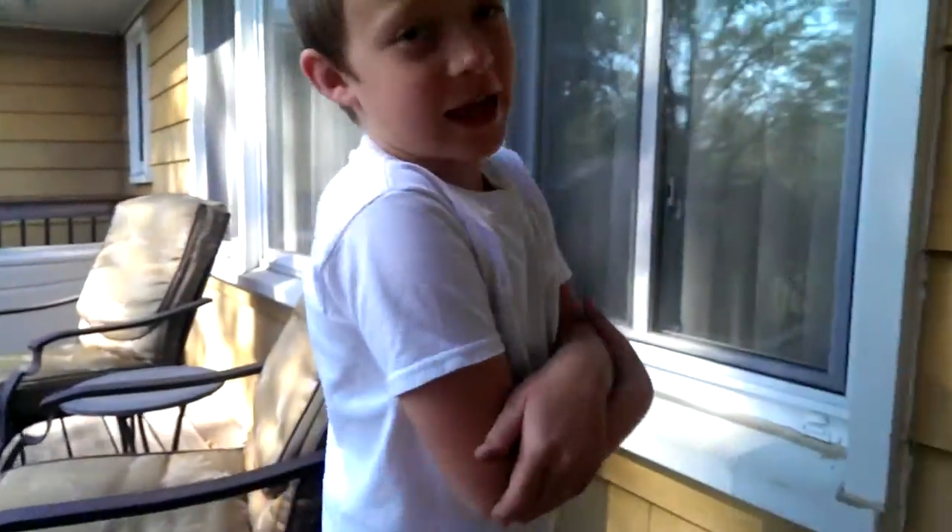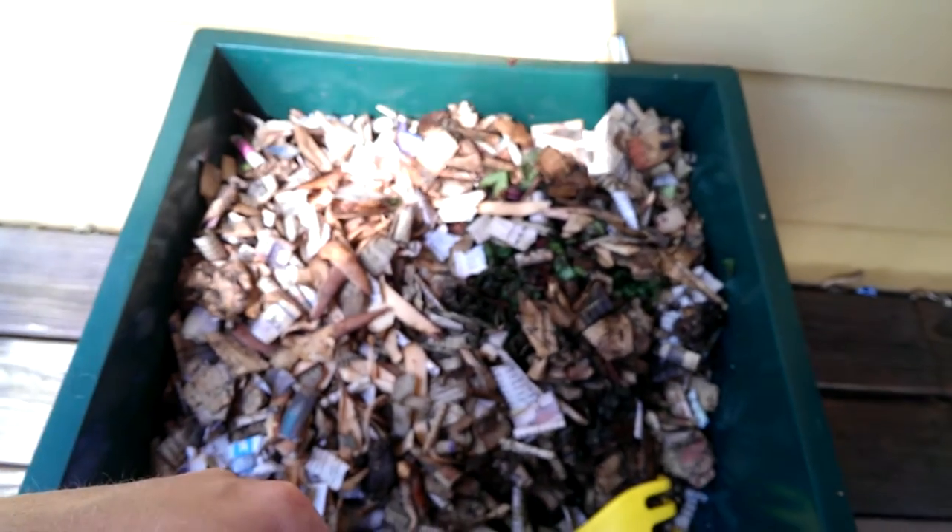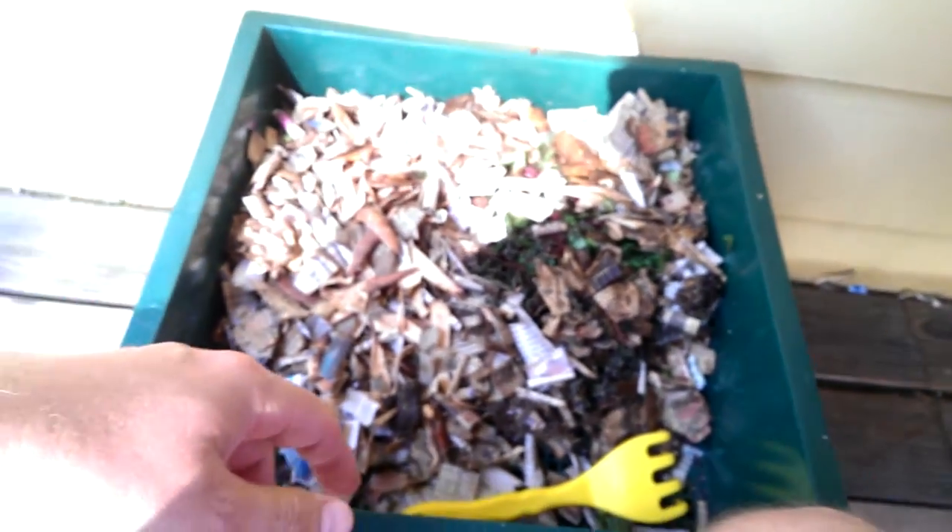We're going to have to take this worm bin and put it in the basement for the winter, because temperatures are starting to get down in the 40s at night — that's kind of the lower end of the spectrum for these guys as far as comfort. They'll be moving inside for the remainder of the fall and winter. We'll keep feeding this bin and maybe get a third tray going. We'll see how it goes.